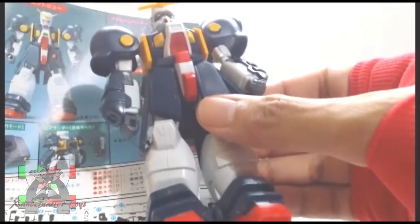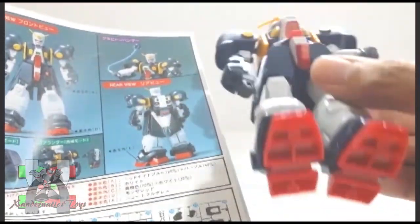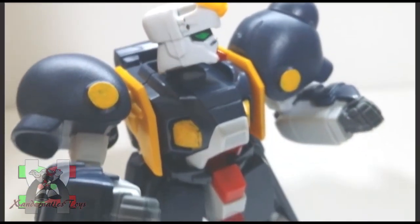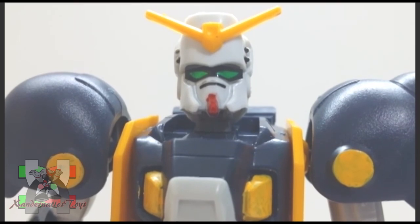The aesthetic of this kit was not that good. I understand that they need to match the price point. But it's not enough reason why they didn't include at least a chain for the Graviton Hammer. Look at the face of this thing!